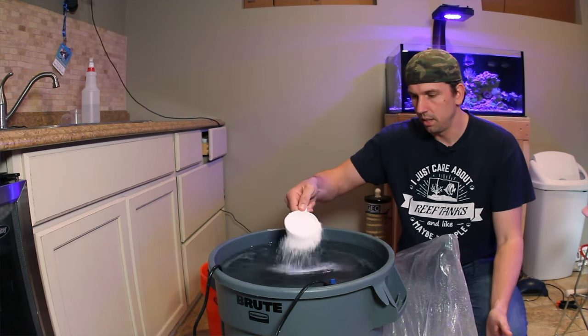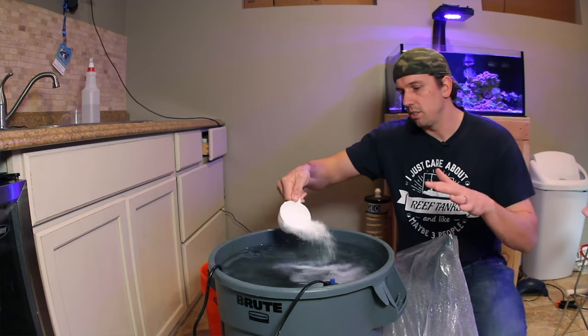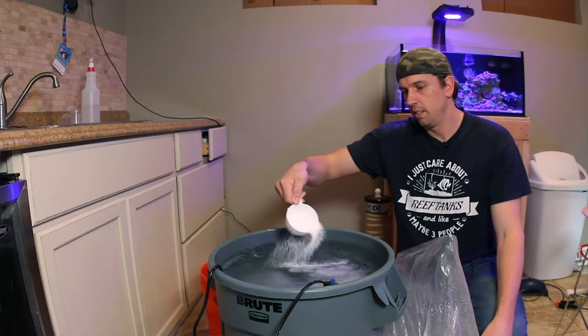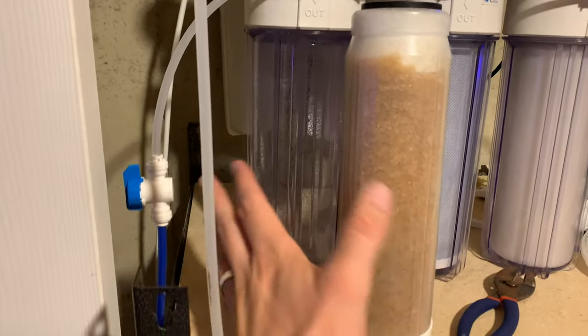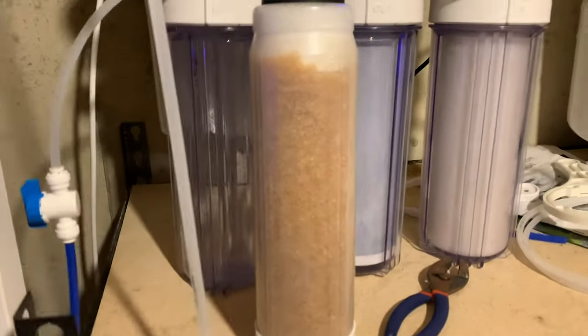Safety and security are not a glamorous part of this hobby, but they are so necessary. As a new reefer when I first got into this, I just wanted the equipment to get things done and didn't even think about any of the backups or precautions that needed to be taken to do this safely.